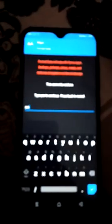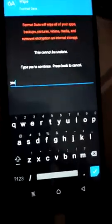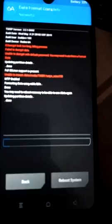You have to type 'yes' to confirm. Yes — you can see this. You have to type 'yes' and then click on the tick option.